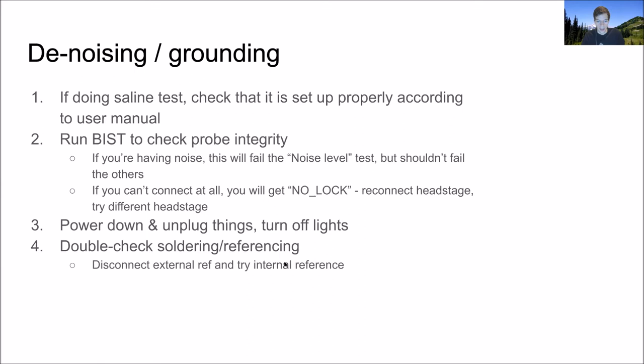Carolina laid out the ideal way to connect up your referencing and grounding, and you should definitely go for that. But all situations will be a little different, and trying different configurations is useful. If you connect your external reference to your ground and a saline bath, you can try a bunch of different configurations quickly: switch to internal reference mode in software, pull the wire out of the saline bath, disconnect the external reference from the ground, and see how each affects the noise.